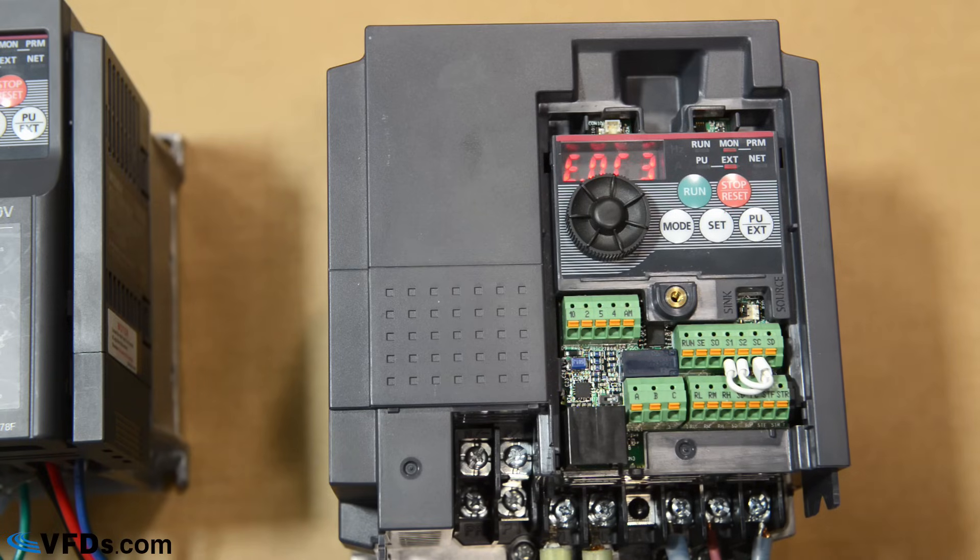To learn how to program your VFD, check out our video on our channel. That's the basic wiring of a VFD. If you have any questions, you can comment below. Subscribe to our channel for more educational videos and check us out at VFDs.com for more information.